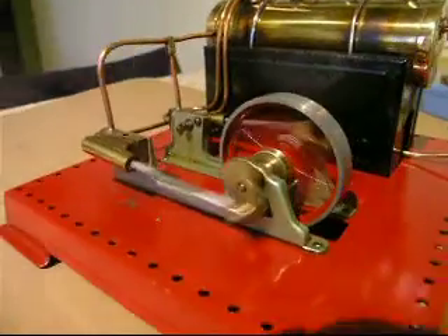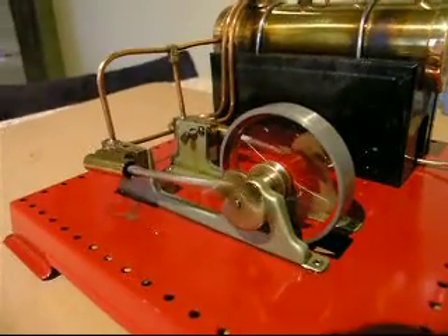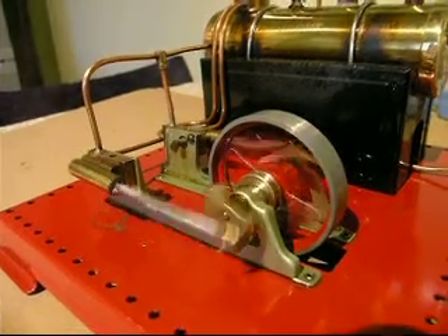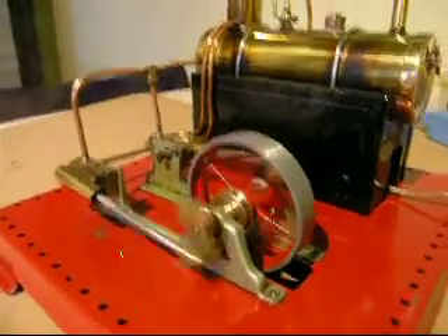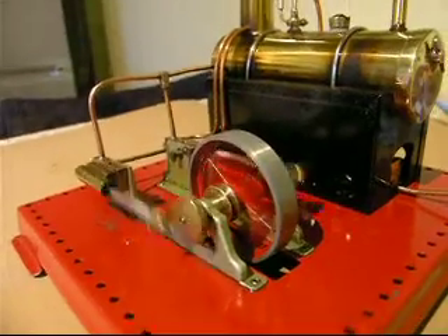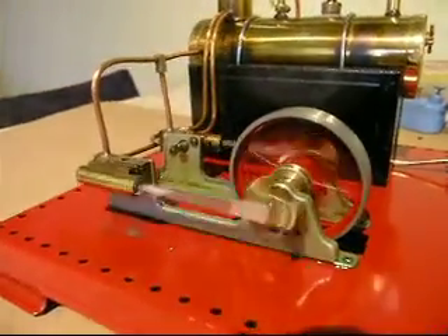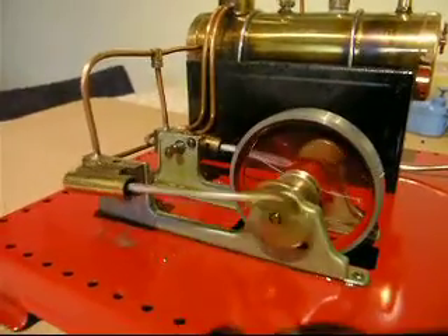So possibly that's why the whistle wasn't used in the end — the tendency to stick open. Though essentially the design principle is exactly the same as the other sprung type, except you haven't got the actuating arm. But anyway, this one seems to be running a little bit better after a fashion, albeit rather slowly.